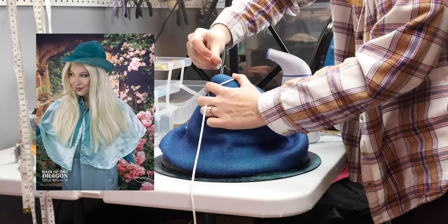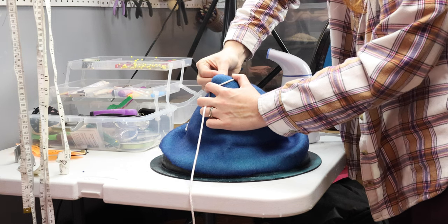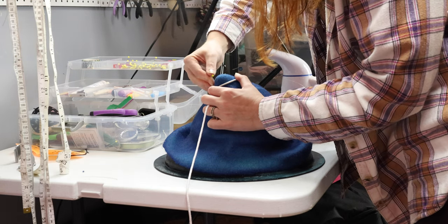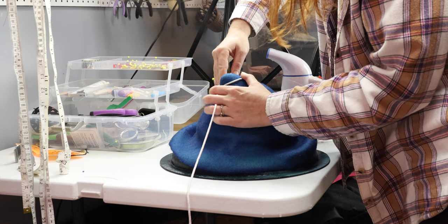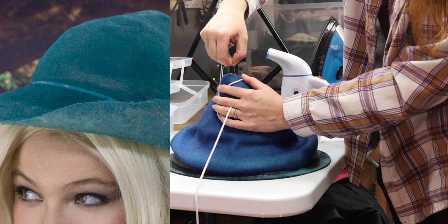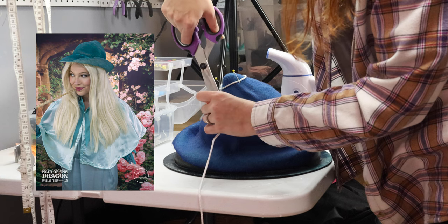Instead of using a cord to pin down the top point and brim, I used a rubber band, and that left a very odd discolored band around the hat brim where the hat meets the rim. So don't spray paint wool, and don't use a rubber band.